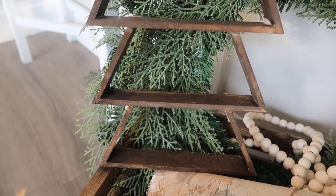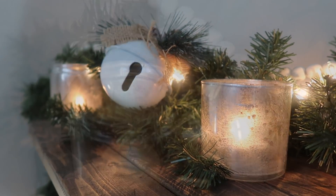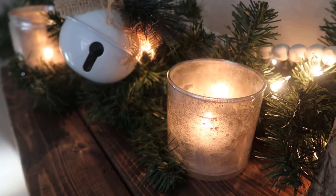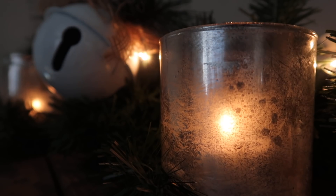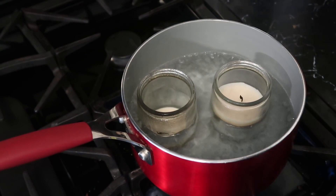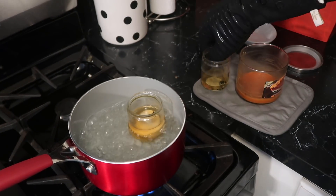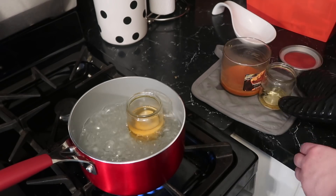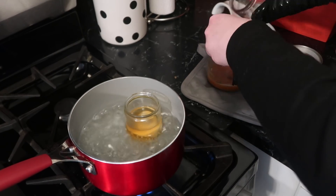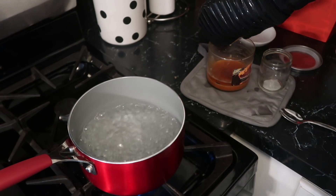Speaking of my mantle, this next project is also a vibe I'm loving — the greenery, the white, mercury glass with candles, and warm lights. I put this up to take footage and I don't want to take it down. For this, I took some Dollar Tree candles that I'd had sitting around — they don't smell like much anymore, but I liked the containers. So I repurposed them by putting them in a pot of boiling water. I learned this trick from Sarah Jane over at Chic on the Cheap.